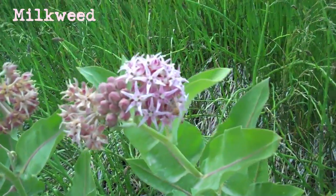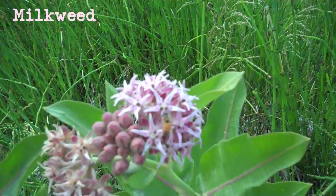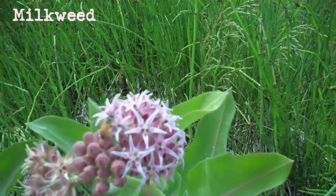This is milkweed. I've got a shot of a bee there working the milkweed. Milkweed's a honey plant.